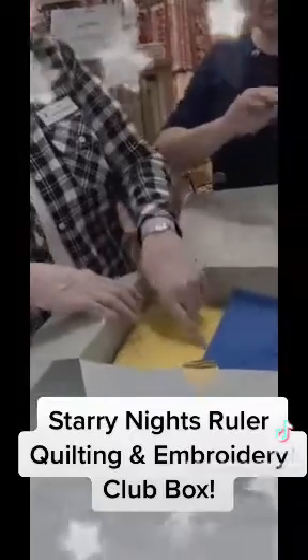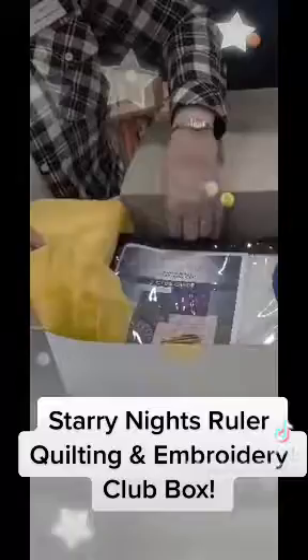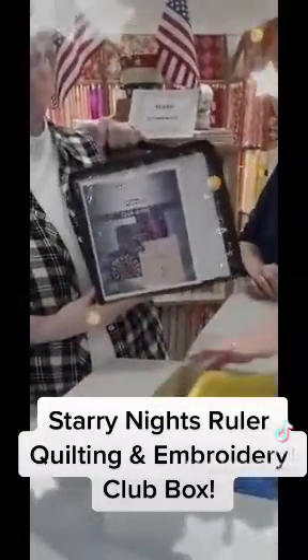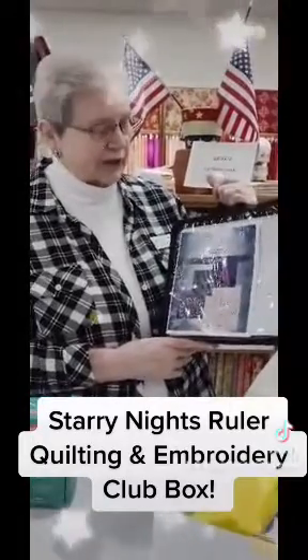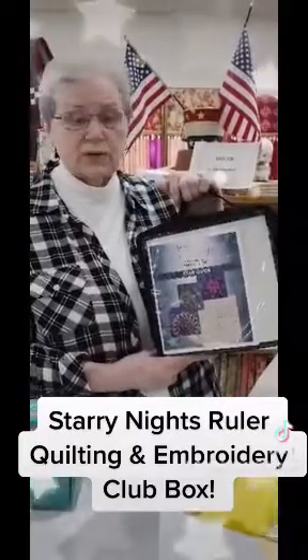Inside we have some real pretty tissue paper, and we're going to see what's under it — it's our bag of wonderful templates that we're going to use. We have some 30 plus templates in here that we can use to make different patterns and to do our quilt with.